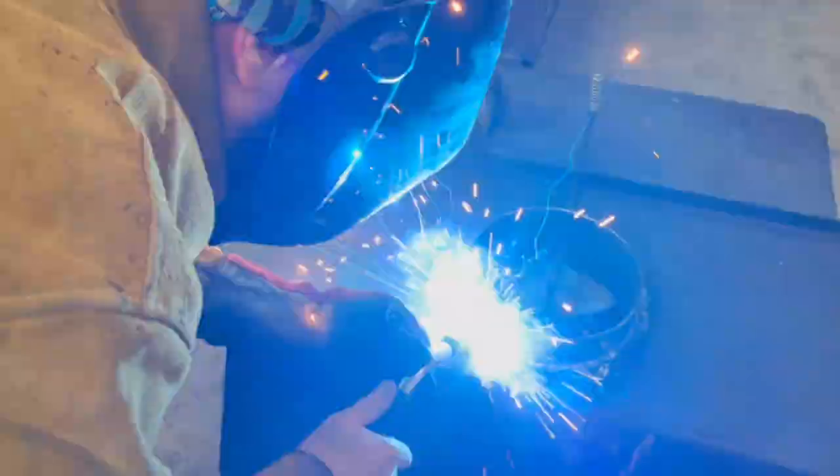I'd give that probably a B minus. There's definitely better welders out there, but wanted to show the technique.